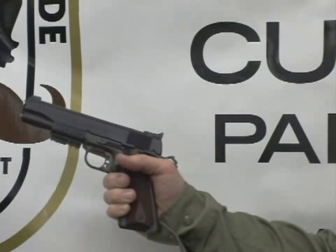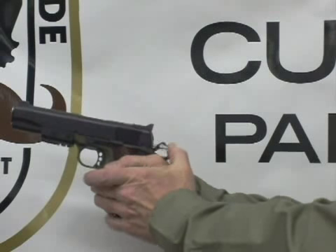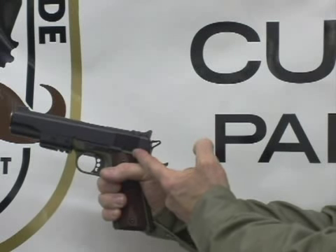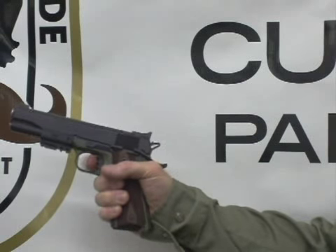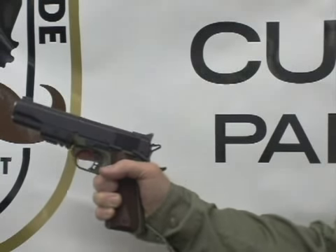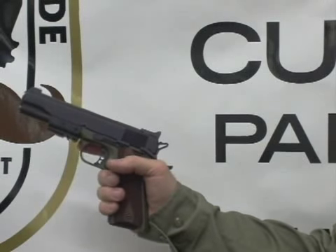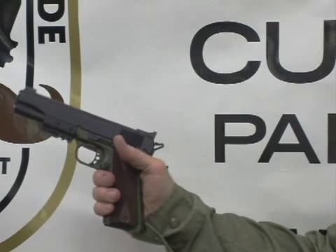Now we're going to make the weapon safe so we can holster it. We simply reach up and press the hammer forward. The safety automatically cams up and the weapon is completely locked — the trigger does not pull, you cannot cock the hammer, nor can you open the slide. Everything is locked and it appears the weapon is hammered down. We insert the weapon into the holster and we're ready to carry.